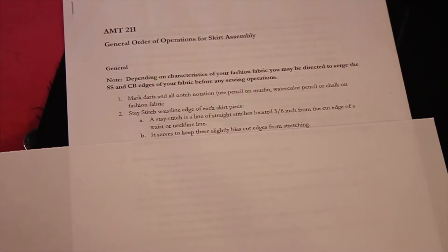So we want to prevent our waistline from stretching while we are trying to sew everything together. Let me show you how to do that.